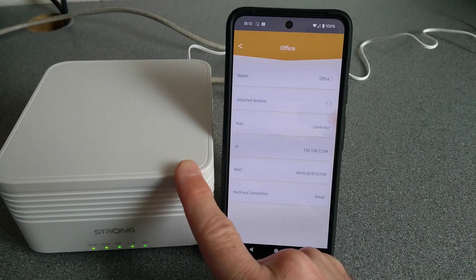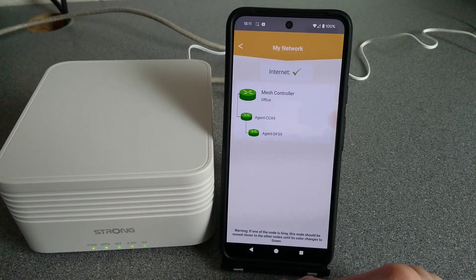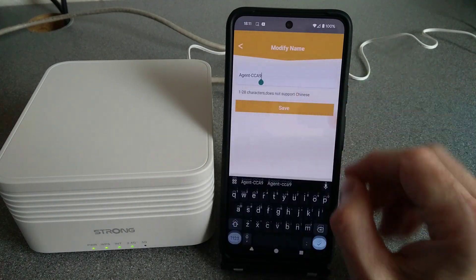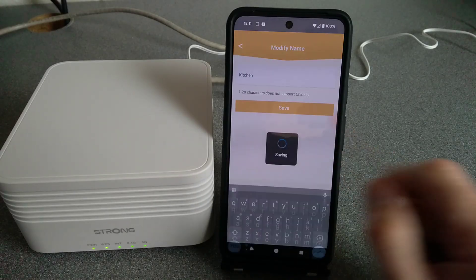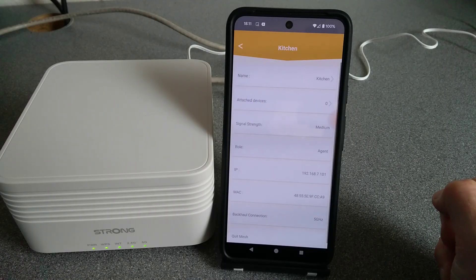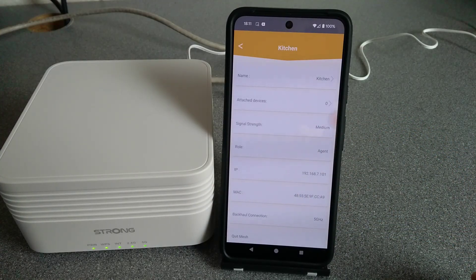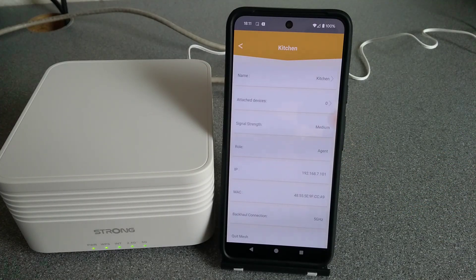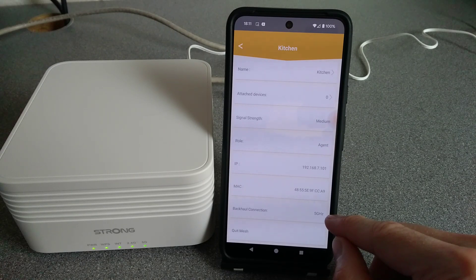The role is 'Controller' because it's the main one acting as a router, and the backhaul connection is wired because it's plugged into the internet. Going to the kitchen node, I'll rename that as well. Attached devices is zero because there are no other devices connected. Signal strength is medium because it's going through one external wall and a single skin brick wall.